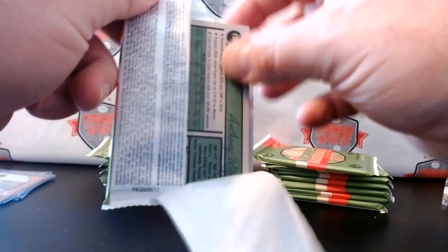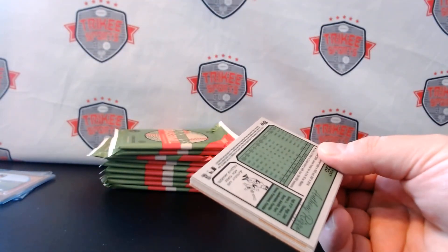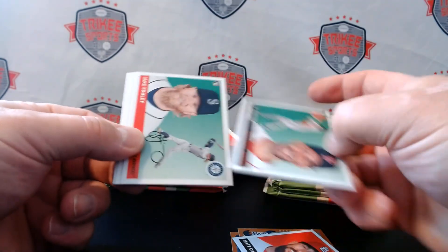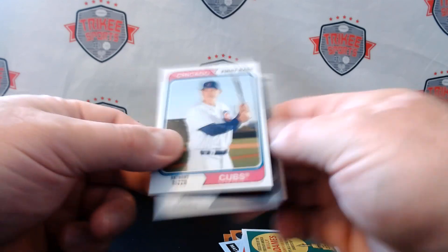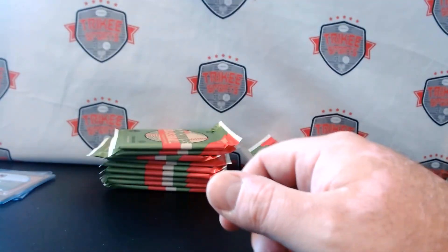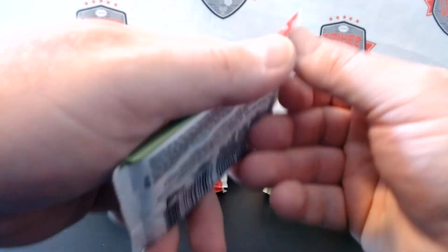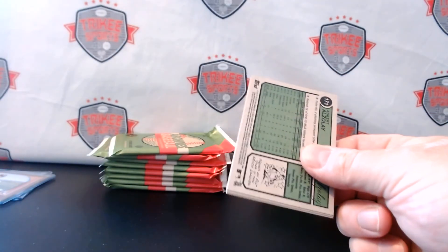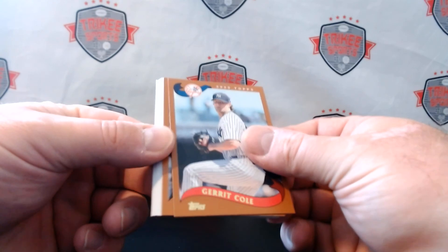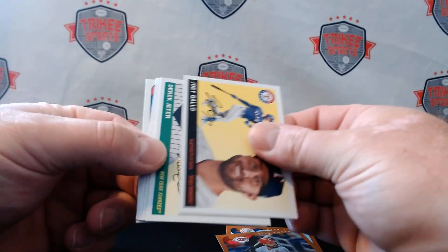I'm not going to open all these packs until I hit the second auto, just to save on time. The purpose of this video was to talk about my new product coming out, and then I had this extra hobby box so I figured I would open it up. I got a case of this Archives so there are lots of these boxes, and it's always cool to chase the Phil Pools auto — you might be the lucky one to get that one.